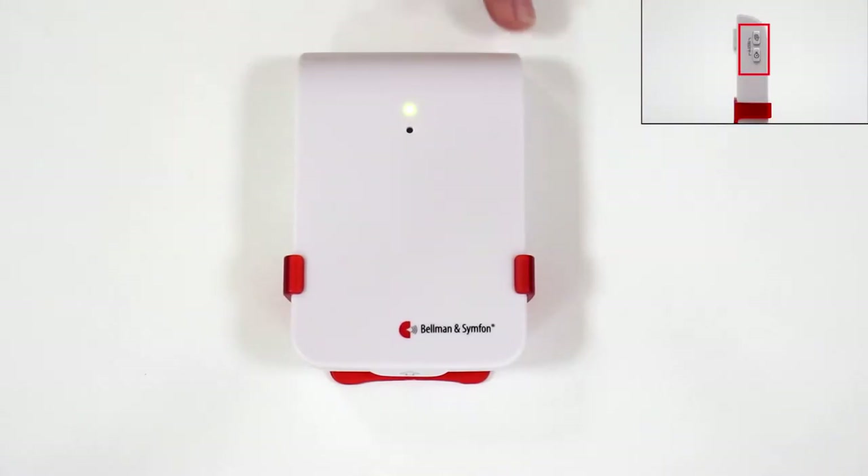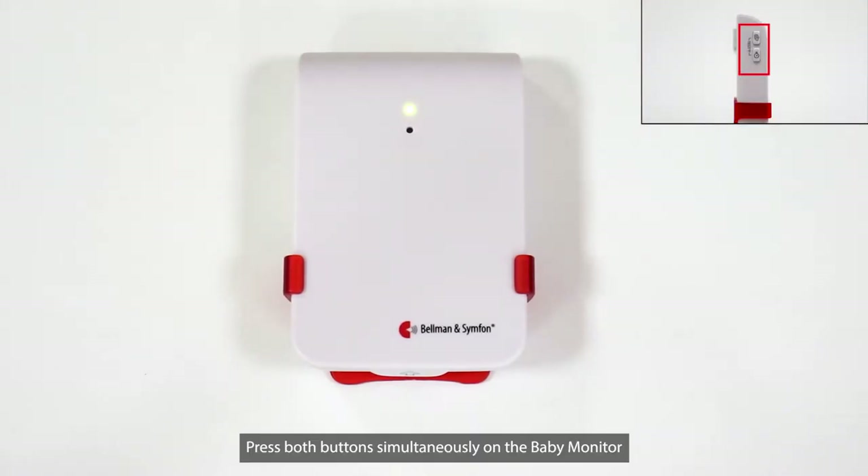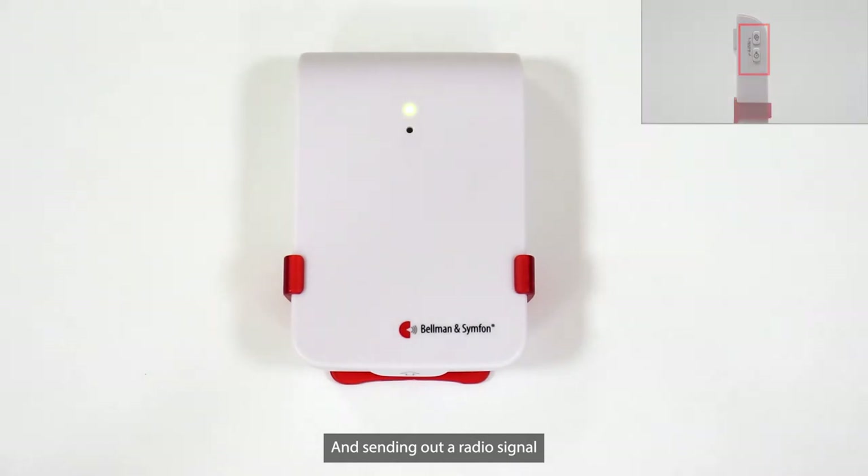To test the connection, press both buttons simultaneously on the Baby Monitor. The LED lights up in green to show that the transmitter is activated and sending out a radio signal.